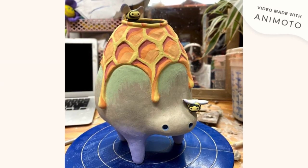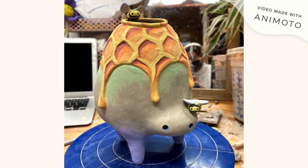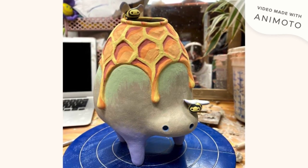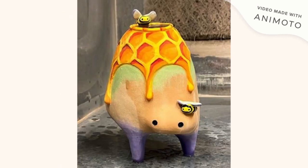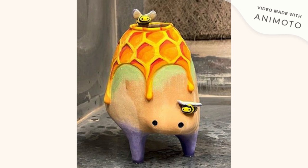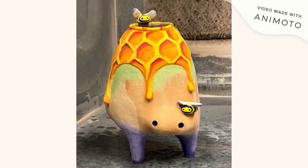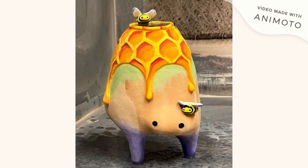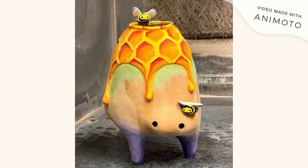I got some underglaze paint on there. This is in the pre-bisque state, and this is when it is bisqued — this is right before I started spray glazing it. Before I spray glazed it, I waxed the beehive portion so that the beehive would be a dry, unglazed, unshiny surface to add some contrast in the piece.